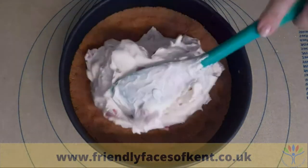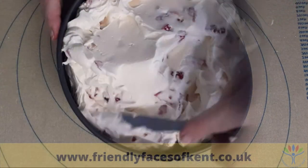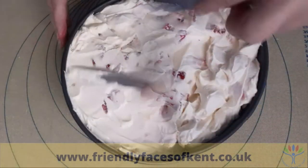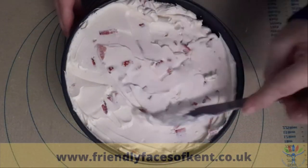Spoon the mixture into the chilled base and spread the top so that it is smooth and flat. Place the cheesecake into the fridge for at least 4 hours, but preferably overnight.